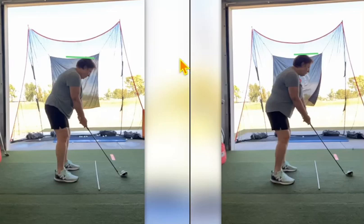If you come and see me for a lesson, one of the things I'm going to look at first and talk to you about first is your rotation, your pivot, how you move. I'm a big believer that if we don't move correctly with our body, we just don't have a fighting chance and we're going to struggle forever.